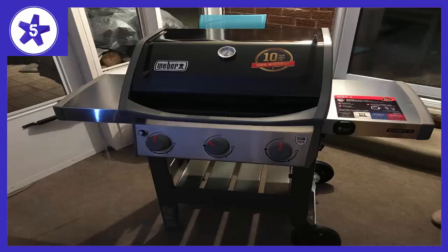Heats up very fast, to 500 plus degrees in about 5 minutes. Cleans very easily. Modern looking, iGrill compatible. Propane gauge so you can see how much you have left. Note: the iGrill app tells you exactly how much you have left.